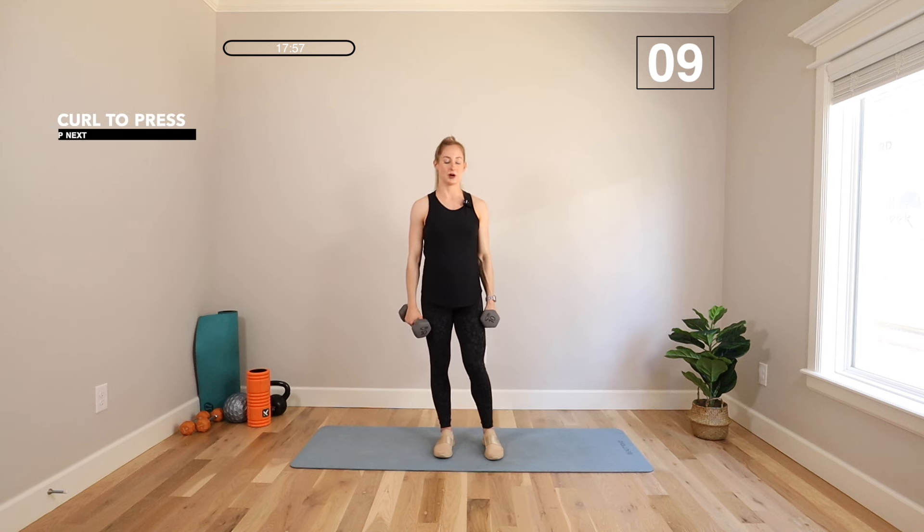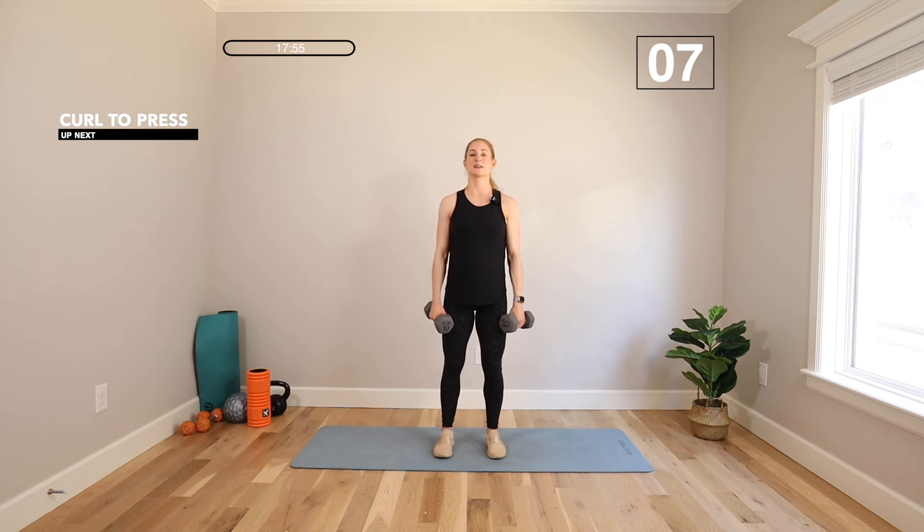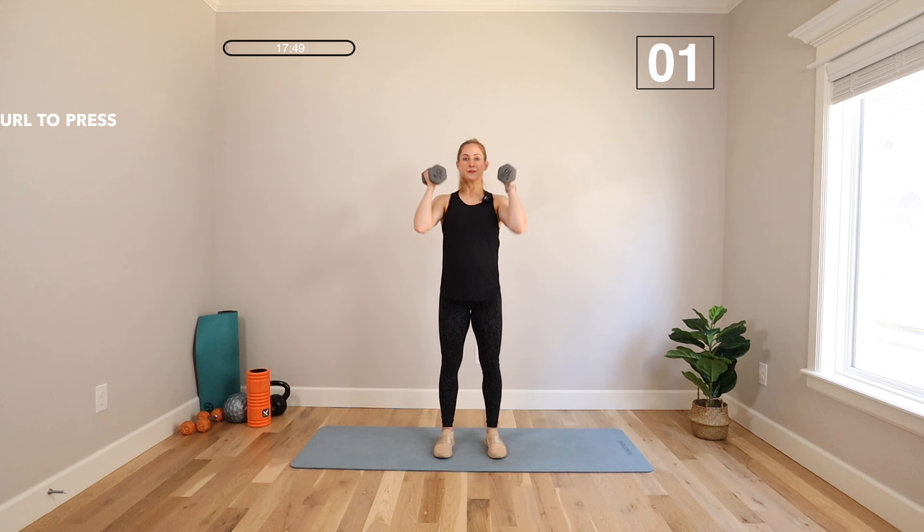We're going to move to a curl to an overhead press. Back to the first move, and then we rotate those dumbbells up and back. Curl, rotate and press, come back through that curl, and then all the way down to your legs.